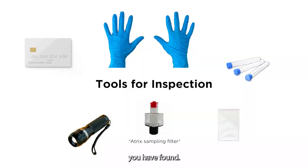Tools that can help with inspection include a small card, such as a credit card, a flashlight, gloves, and vials or baggies to collect the bugs you have found.